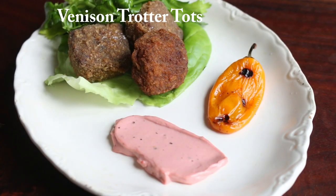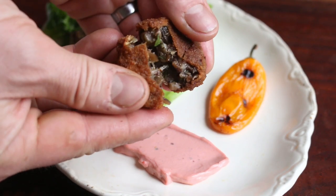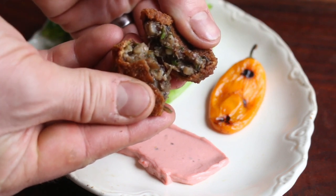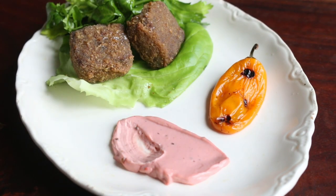Here are the trotter cakes I was talking about. I used to serve these as an appetizer — a nice, cheap appetizer. Made from pork trotters, and they're just crispy, delicious, sticky, ooey-gooey. They're really good. Serve them with some kind of lemon or mayonnaise, whatever.